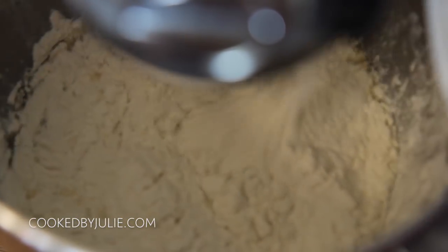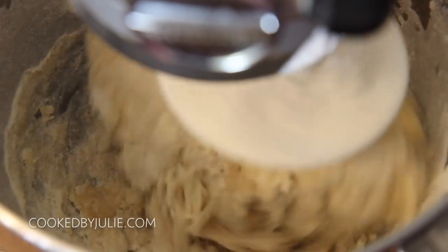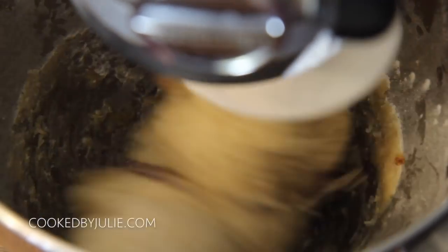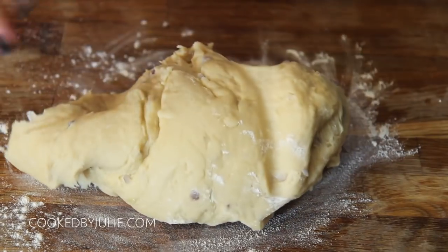This recipe is fail-proof, by the way. I've been using this same bread recipe for years and it is the best. Go ahead and knead the dough with a dough hook until it is nice and sticky, and then you want to add the cooked onions.